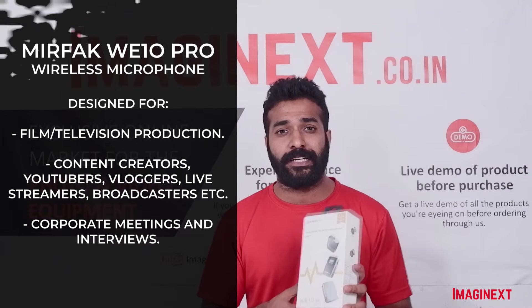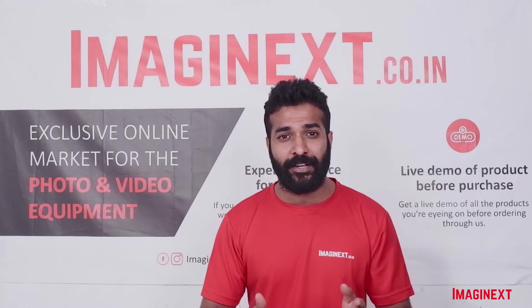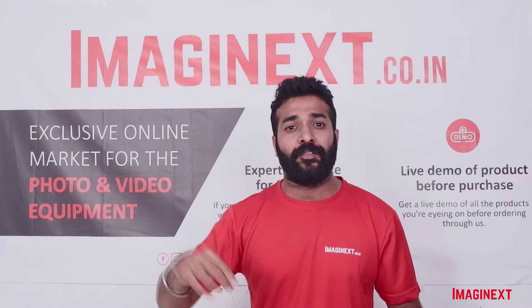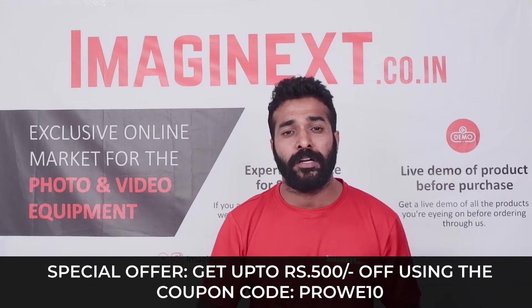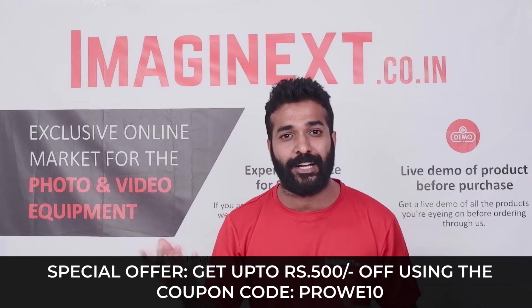Before I proceed with more features about this microphone, I would like to mention that this microphone is available at a very good discount on our website, imaginext.co.in. You just have to apply the coupon code displayed below — that is PROWE10 — and you will be getting up to Rs. 500 off during checkout.